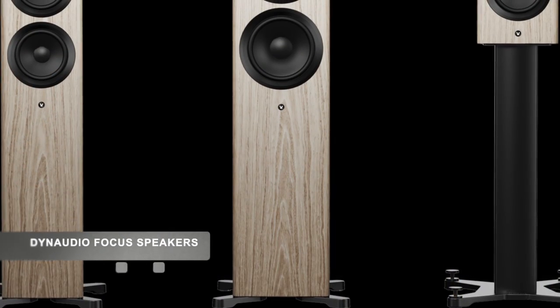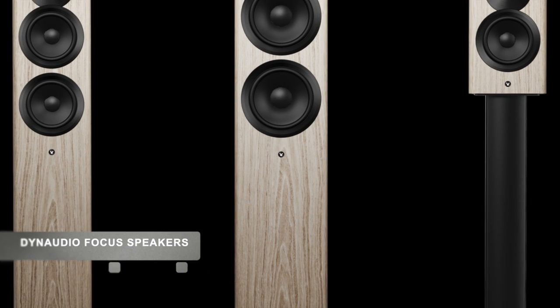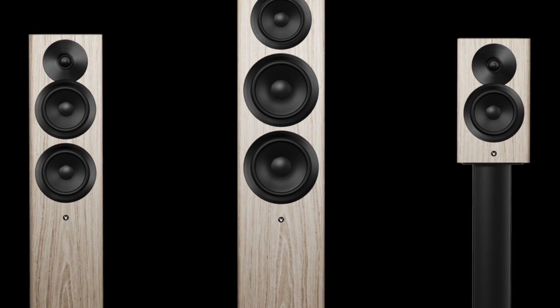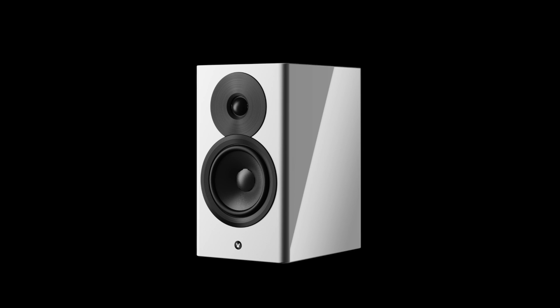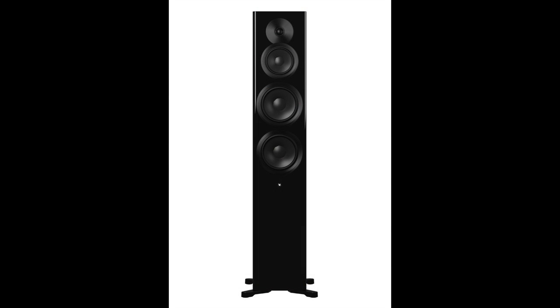Next, we have a series of speakers from Dynaudio. The Focus series is a complete wireless sound system, and you've got three options: the Focus 10, the Focus 30, and the Focus 50. Focus integrates WiSA HT technology.